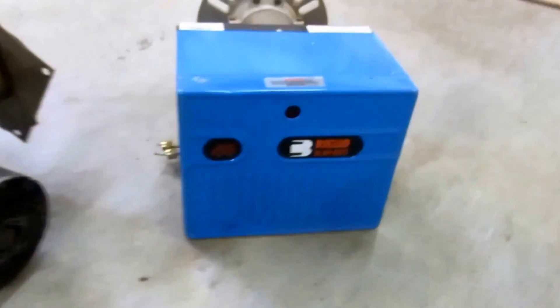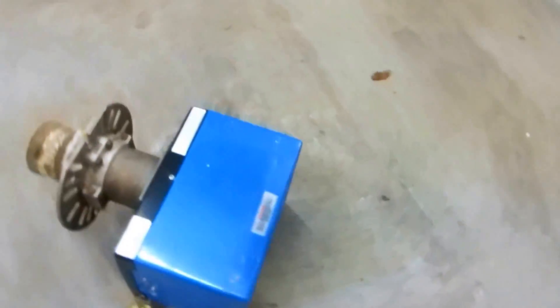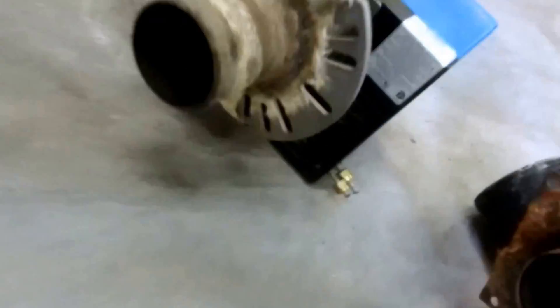These are one of the better burners on the market right here. This thing is really nice. This one is set up with two-pipe with a tiger loop. I ran this one a little while.